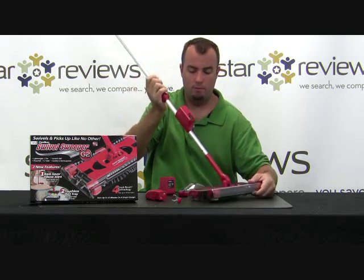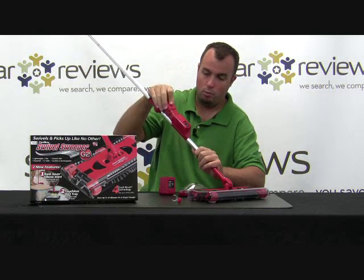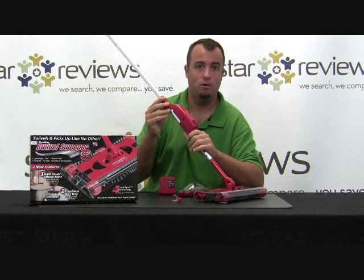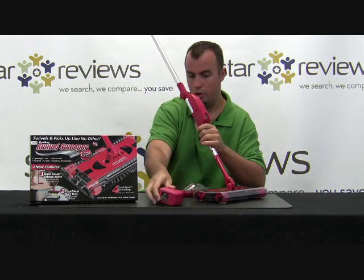Working our way up the handle, here's where you have the on-off switch, as well as where the battery gets plugged in. It runs for 45 minutes on a single charge, and it comes with the AC adapter to charge the battery.